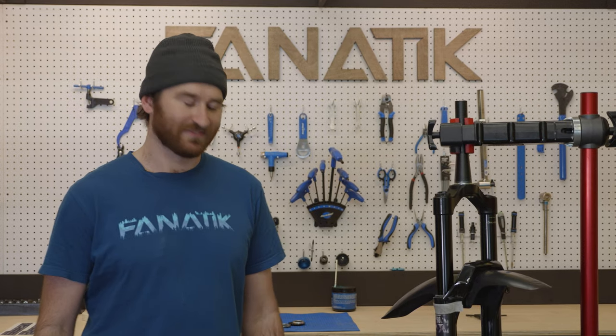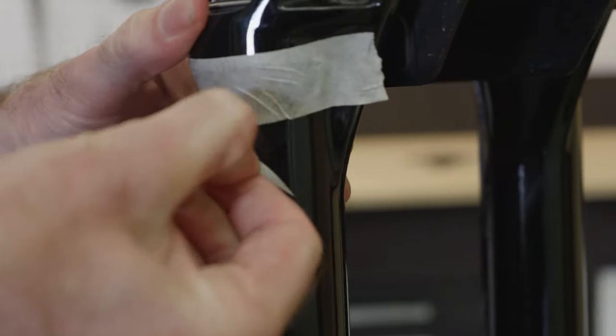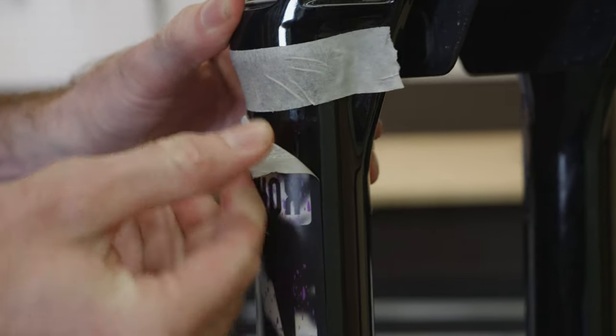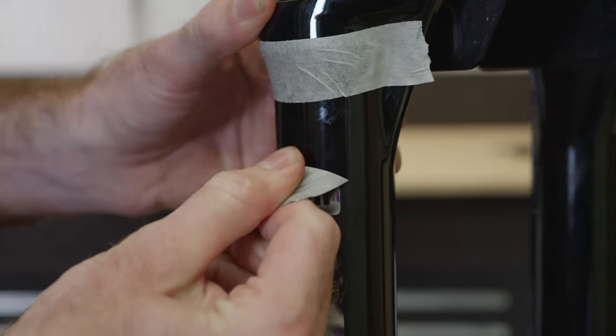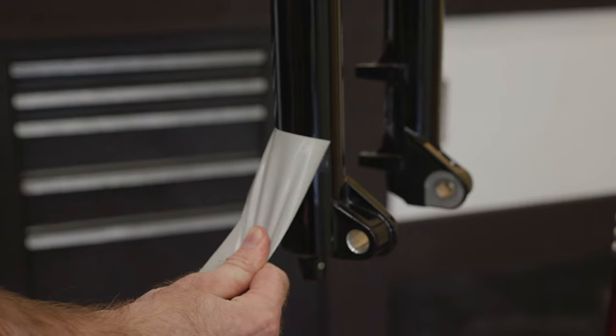All right, once you've got that tape on there, you can start peeling the decal off. You're going to want to start at one of the top corners and then start picking at that edge so you can work the decal off. When you're peeling the decal off, make sure to peel it off slowly — the faster you peel it off, the more likely it is to leave residue behind.